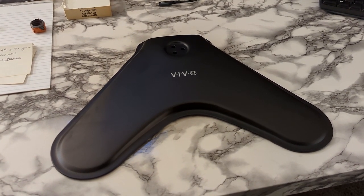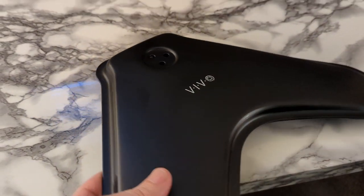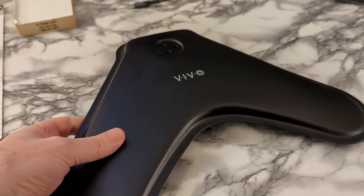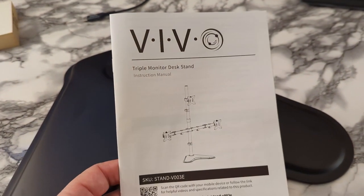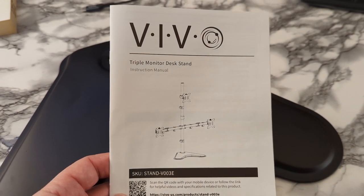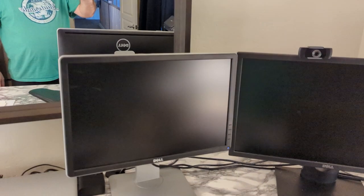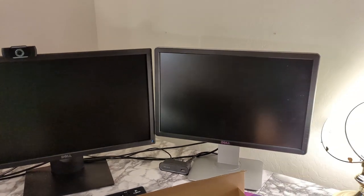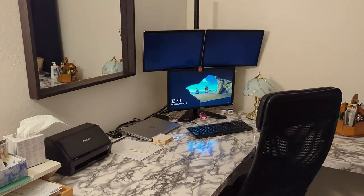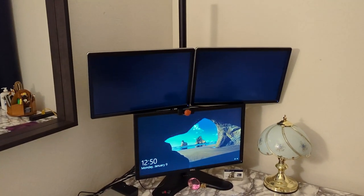This is the Vivo monitor stand. It's got this really heavy base here. This thing feels pretty solid, pretty heavy. The Vivo monitor tower — you can put three monitors up on it. This is my wife's home office. She's got three monitors on her desk here, and she wants to change things to this setup, so she got this Vivo monitor stand.